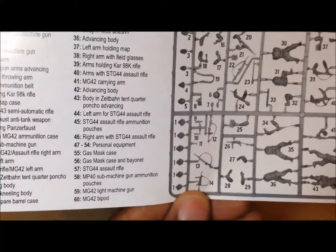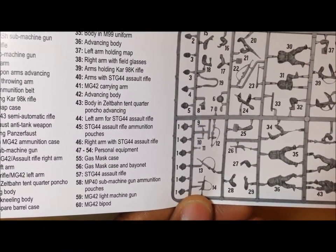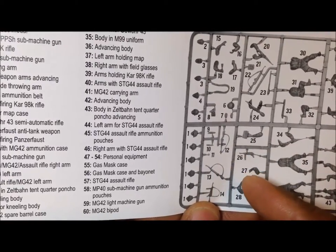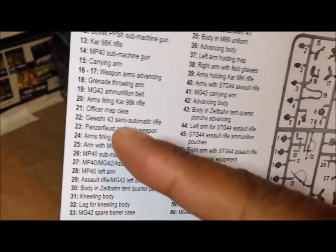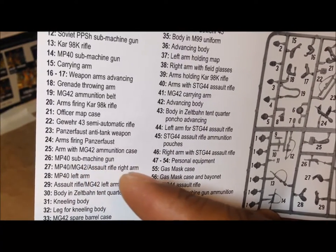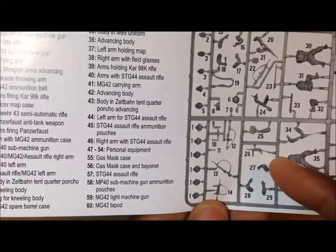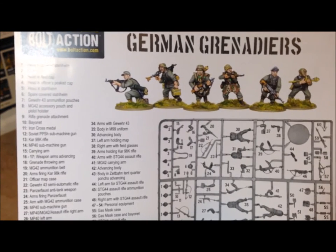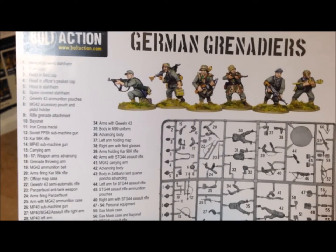Okay, we're back. I was just explaining how the arm system works. Essentially the numbers here — like 27 — say this arm is for the MP 40, MG 42, or assault rifle, so you match it with that arm. What I'm going to do now is get started on the German sprue because I want to make some progress.